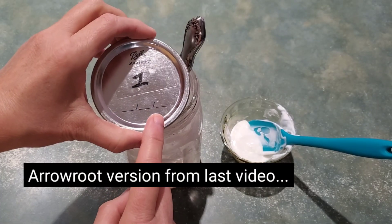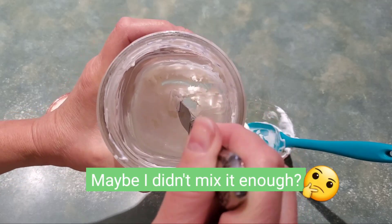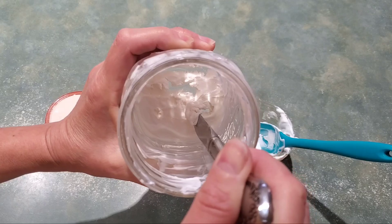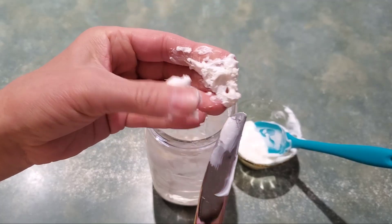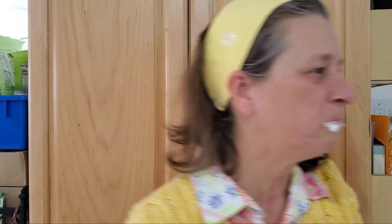One thing I want to note about the arrowroot powder version from the last video: the arrowroot seems to have made a sort of thick substance at the bottom of the jar — like thick play-doh. This was the whole gooey amount at the bottom. I tried it and it was like it was going to shut my mouth together. No, no — I'm going to compost it.